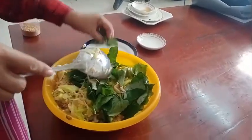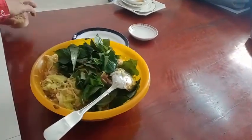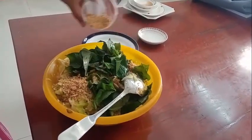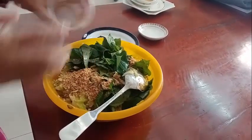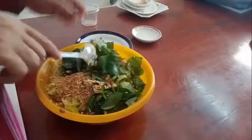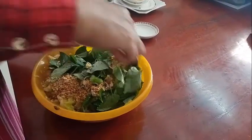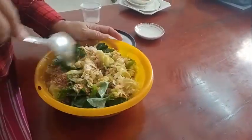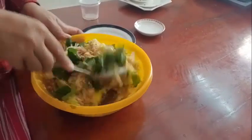Then we add pepper and crispy peanut to make it delicious. We stir everything together until it looks good and delicious.